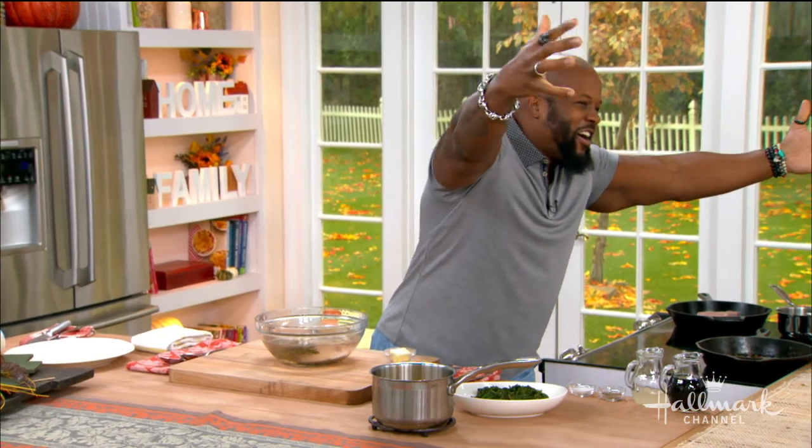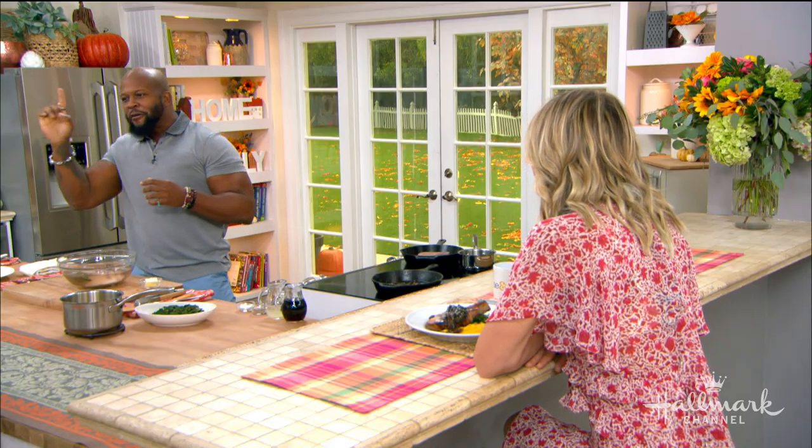Thank you so much for being here and being our first chef back in the kitchen. It's an honor to be back, to be the very first chef kicking off season nine. That's season nine — give it up for season nine, everybody! You can never be first twice. And so today is a big day.